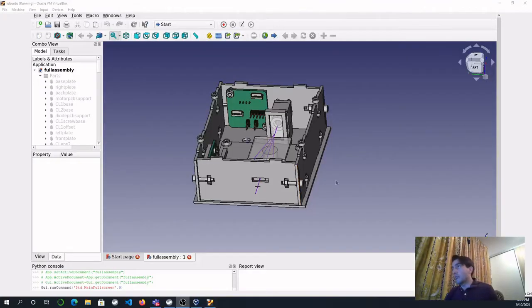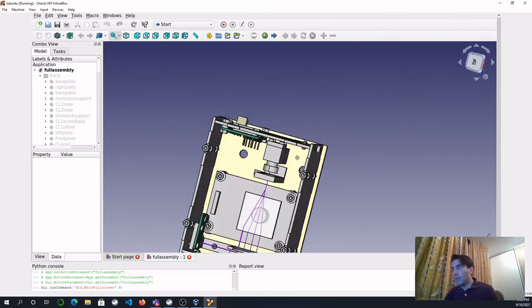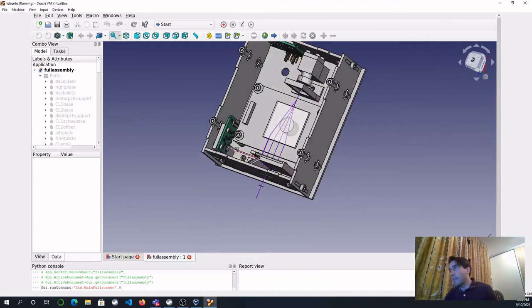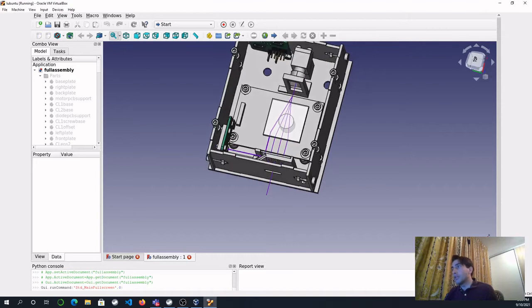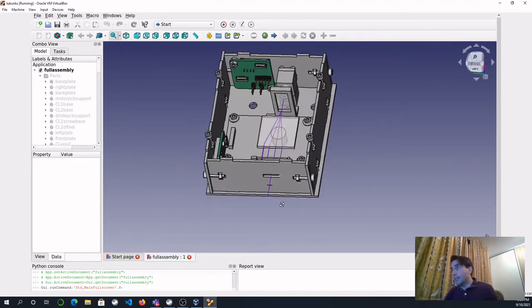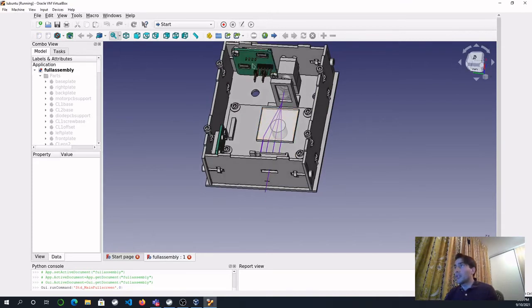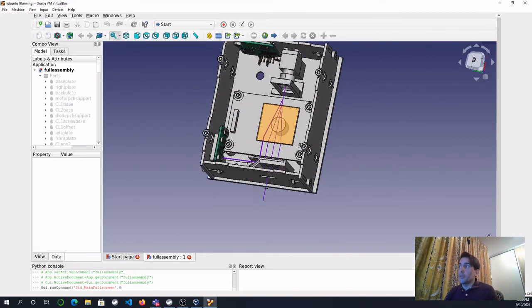To finish it off, let's show you the design in FreeCAD. Here all the modules are drawn in. You can see that the photo diode is in the center, and as discussed, the photo diode board has moved — a slot has been added. Here you can see the focus point and there are two photo diode connectors. The cables are now drawn in, though this is not fully complete at the moment.